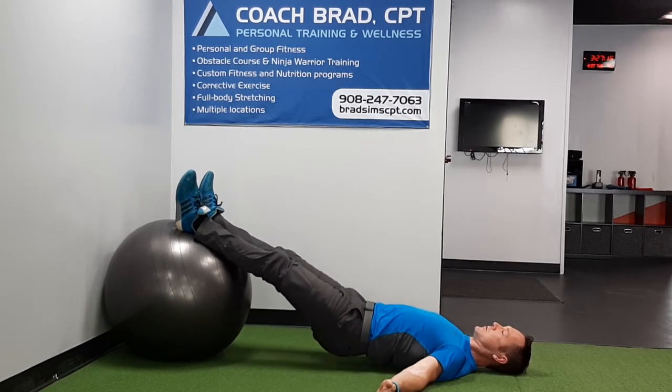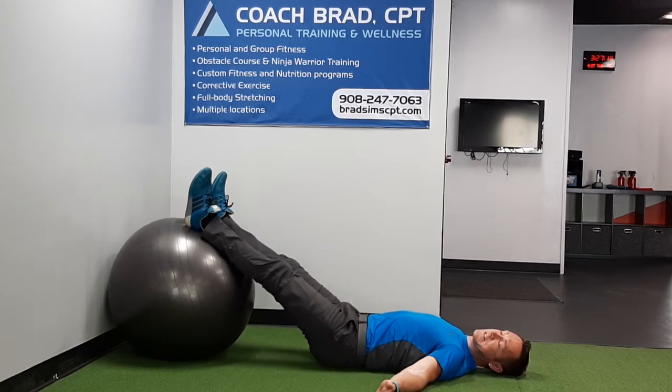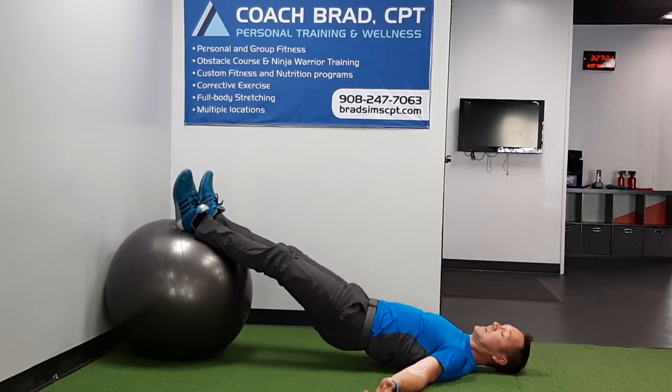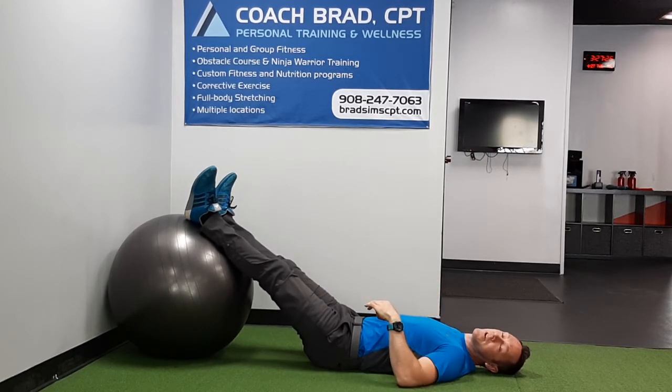Remember, we always like to go slow on this so the time under tension increases the intensity. Even though the range of motion is small, we can still keep the intensity higher.